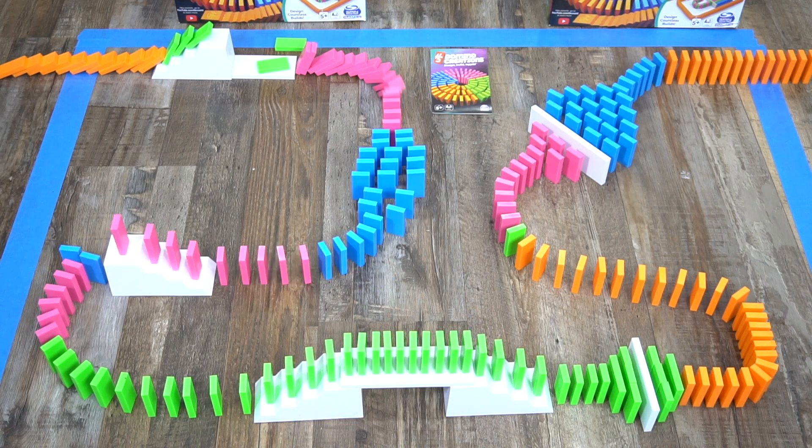It includes 100 dominoes, 2 half bridges, 3 field starters, 1 template, and instructions.